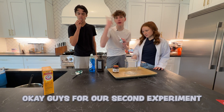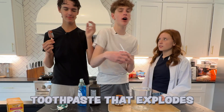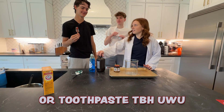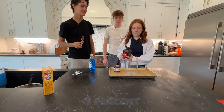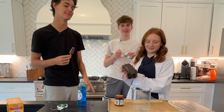For our second experiment, we're doing elephant toothpaste. Basically it's toothpaste that explodes and it's nothing related to an elephant. First, we get our hydrogen peroxide — three percent. Got to be three percent. If it's four percent, you're in the wrong place. You might actually blow up.